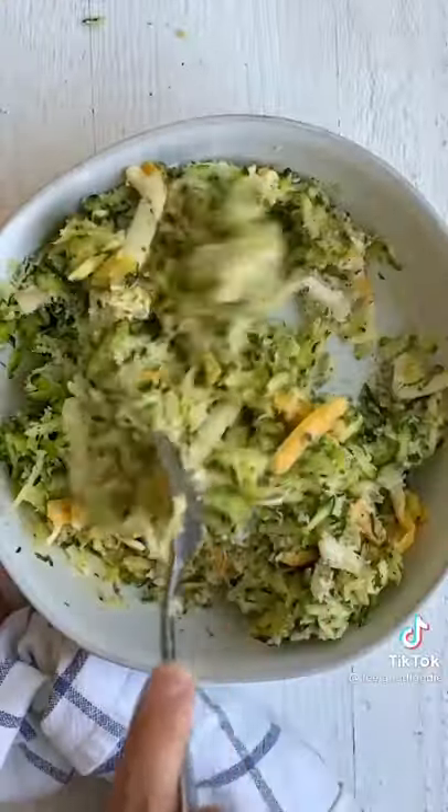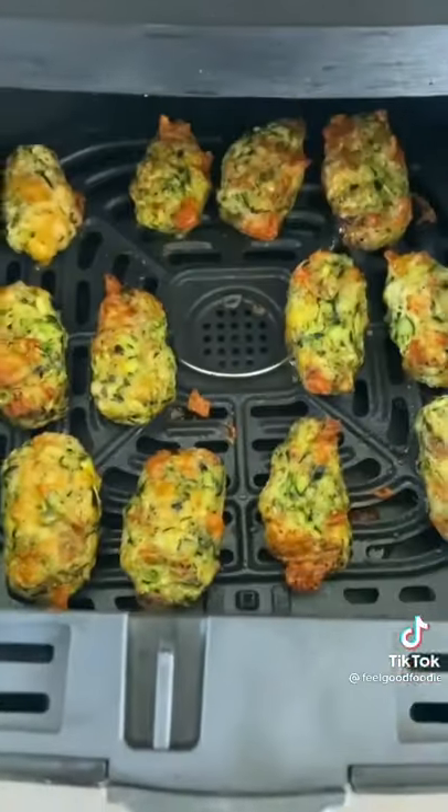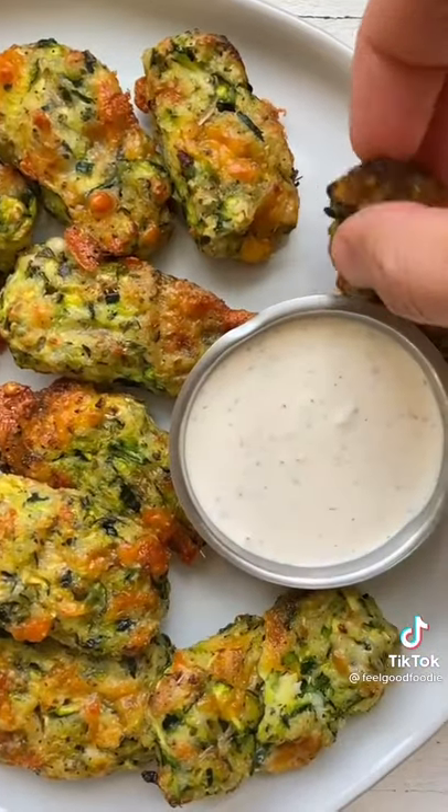Mix it all together, then air fry at 400 for 10 minutes. They come out crisp, cheesy, and perfect for dipping.